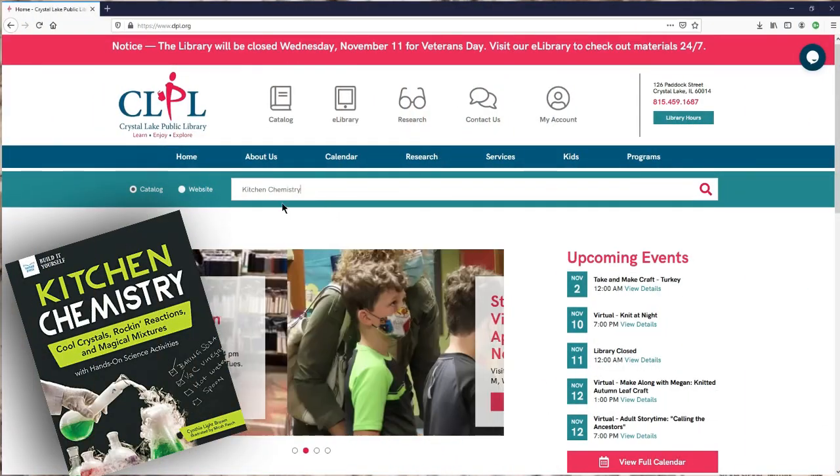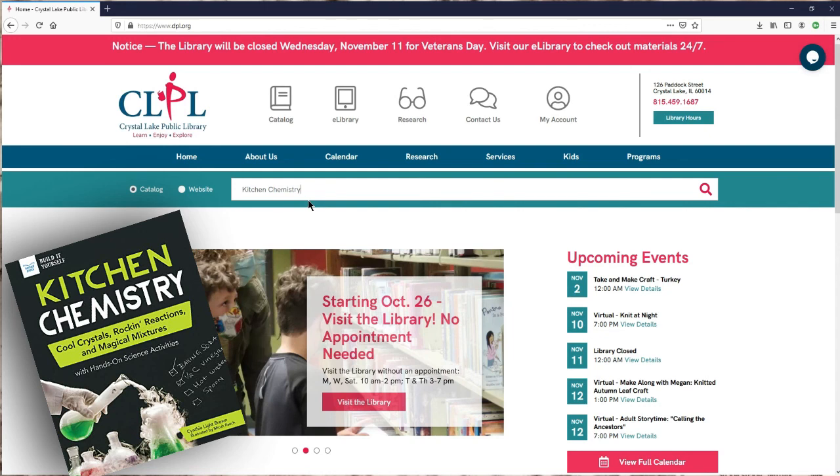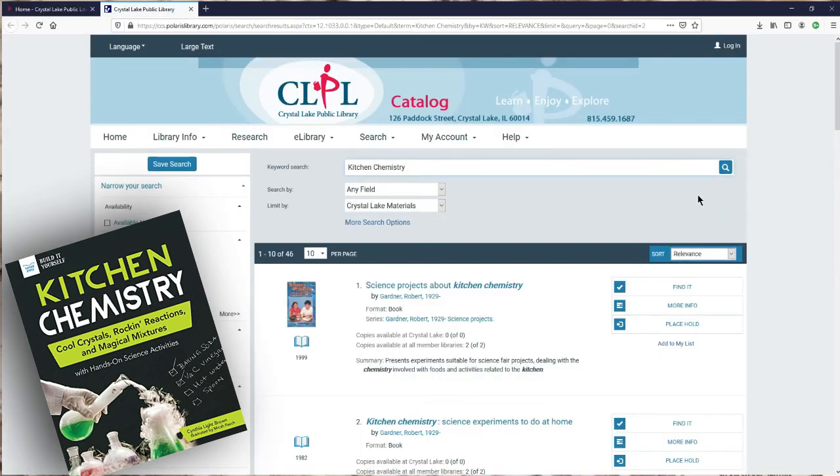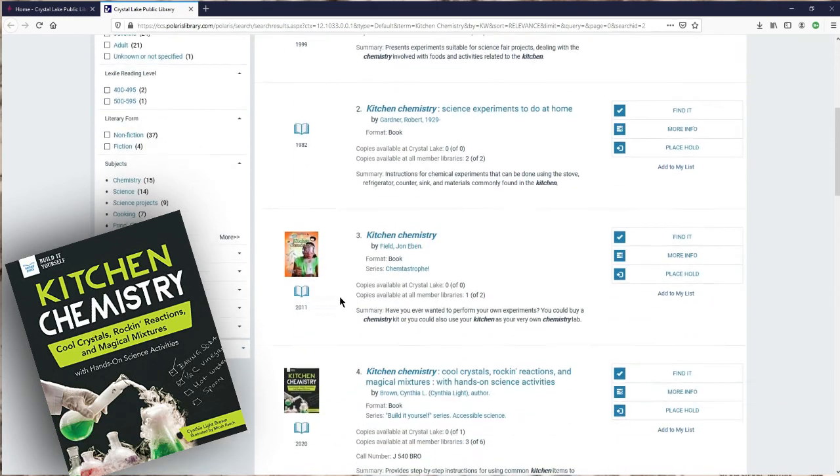The book we used was called Kitchen Chemistry. It's written by Cynthia Light Brown and it's published by Nomad Press. Hope you can try this — it's really fun.